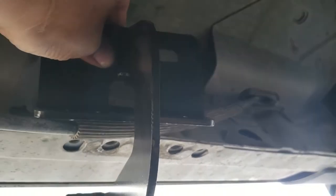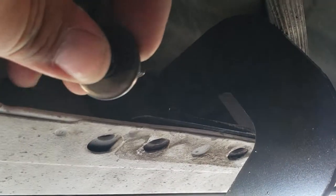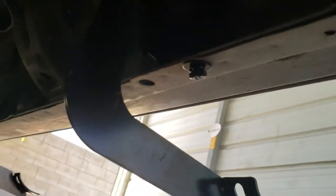Same process in the front as the rear — we're going to go ahead and remove those tabs and insert the new ones. I suggest using needle nose pliers; it makes life so much easier. Then it's time to insert the bracket — same process here: big washers on top, little washers on the bottom. All three brackets are now installed.